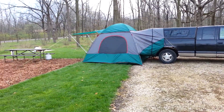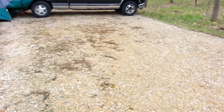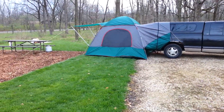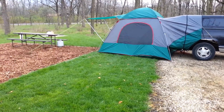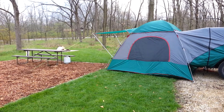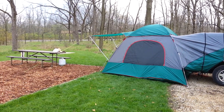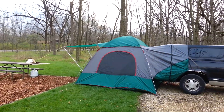If you use this setup, you do need to be able to back up and have plenty of space to set up your tent. You could set it up on the gravel if you want, but I like a little plush footing inside. Unless you bring rugs or carpets, the ground is just gravel.